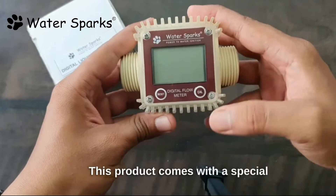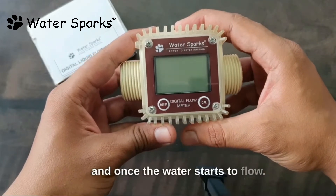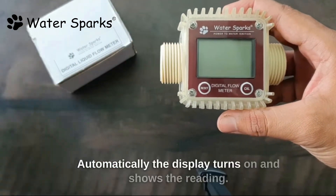This product comes with a special function called power saving mode. The display will be in an off state, and once the water starts to flow, automatically the display turns on and shows the reading.